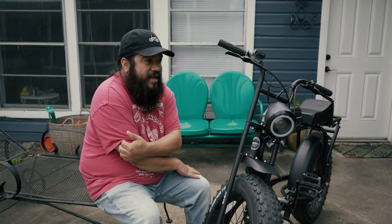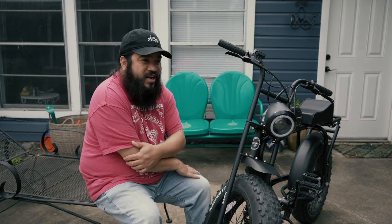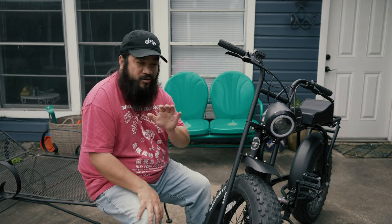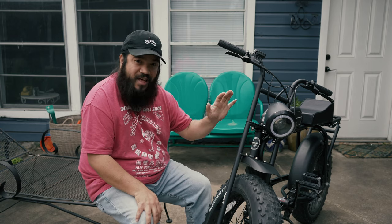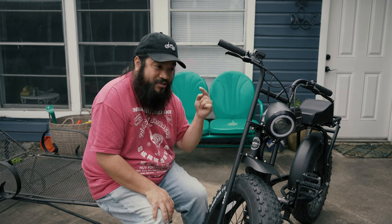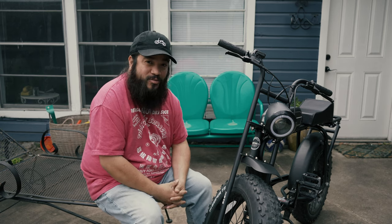They have a Z model where the initial price was $999, but if you're watching this video it's probably around $1,400. But they're all worth the price — let me just tell you that. There's a lot of fun factor here, a lot of smile factor. You're cruising down the road with a big old smile on your face.